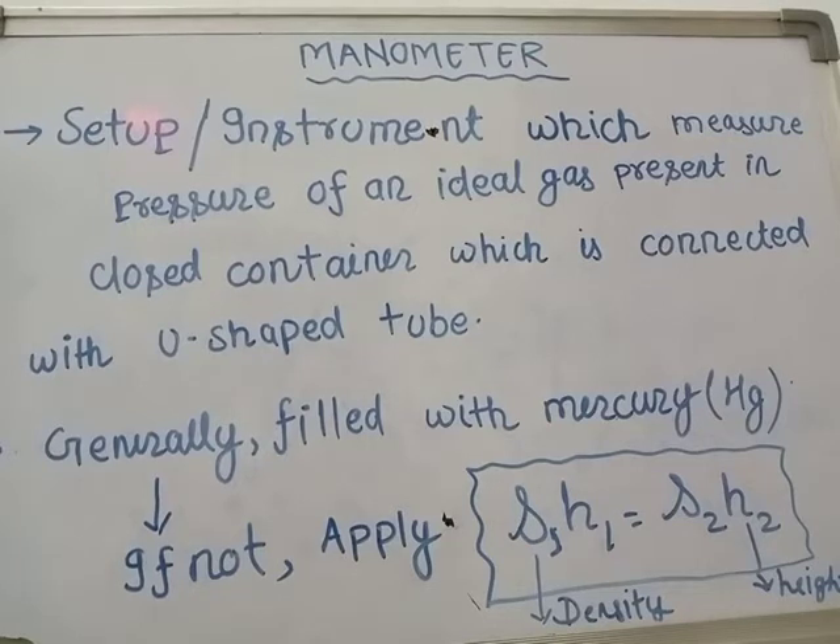Manometer is basically a pressure measuring device. Just like a barometer, a manometer is a device which measures pressure. We will focus our discussion on the manometer.